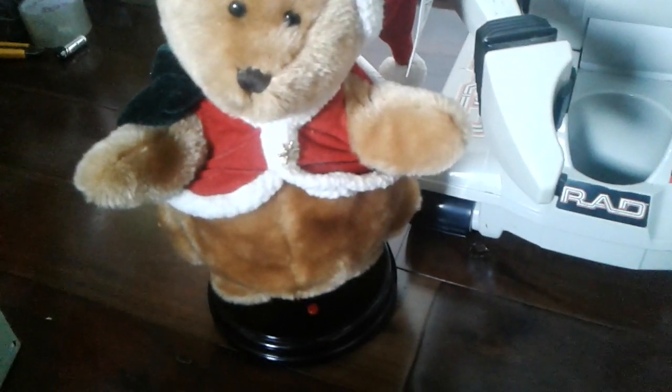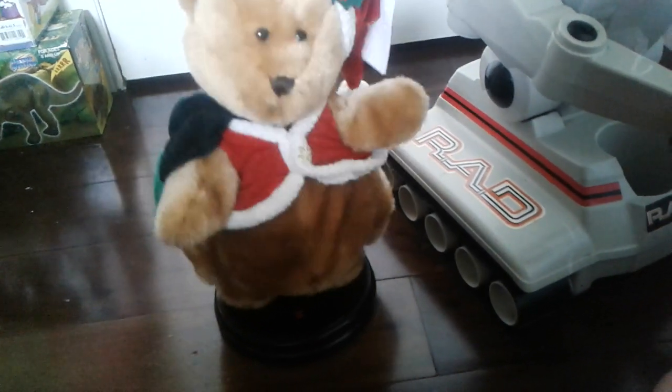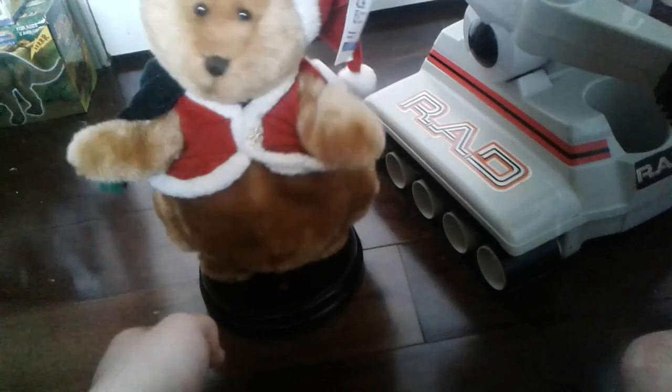I'm gonna test the dancing singing bear for you. I grabbed some Kirkland batteries and put them in. Let's see this in action. Yeah, it does sing and it does move like a Grover. I've seen a video like this but it's a snowman version, which is really cool.